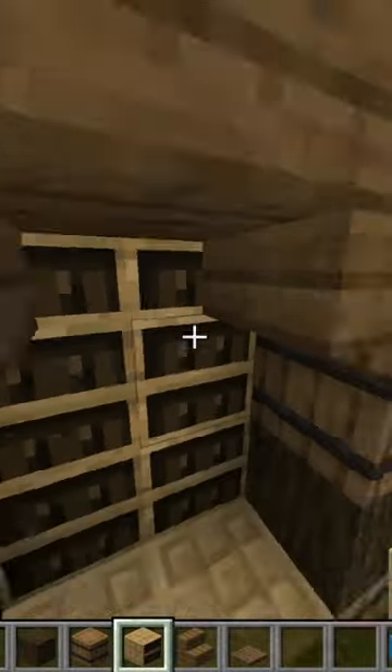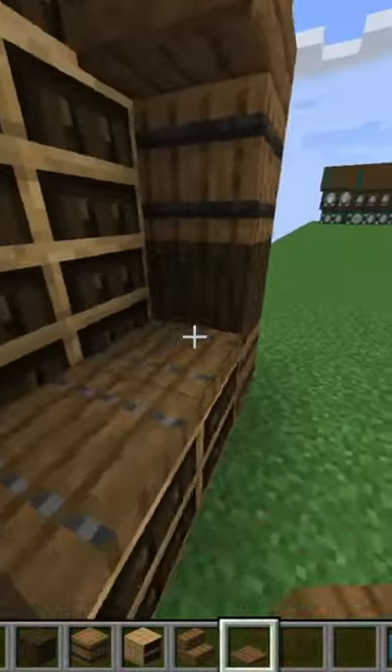Then in between the two barrels, I'm putting two bookcases, and then I'm just filling in behind it, then two trapdoors. Then all that's left to do is fill it!